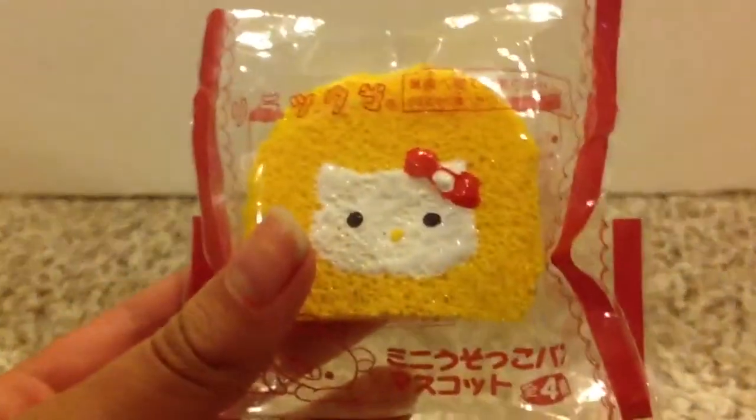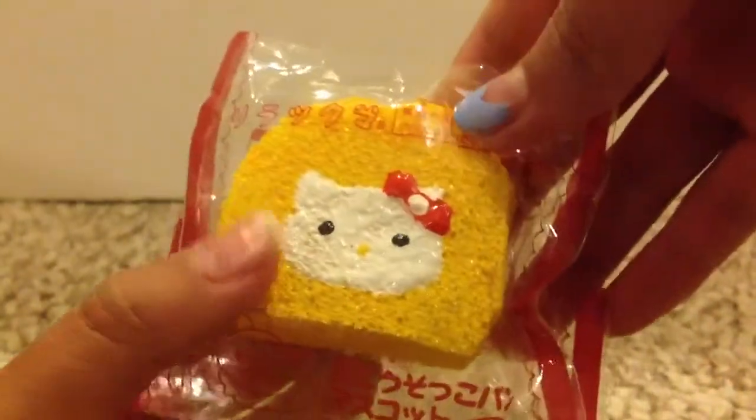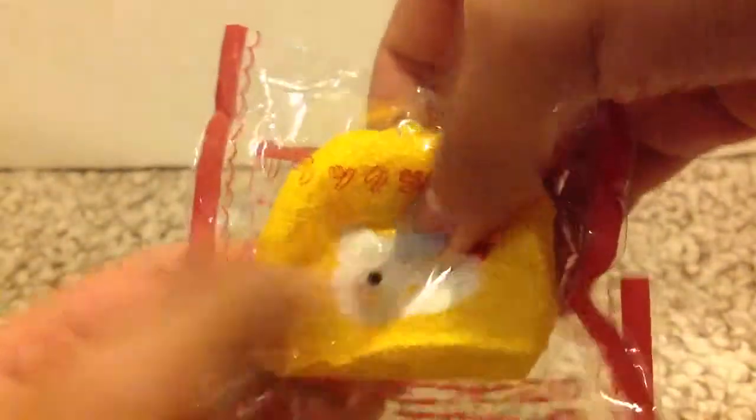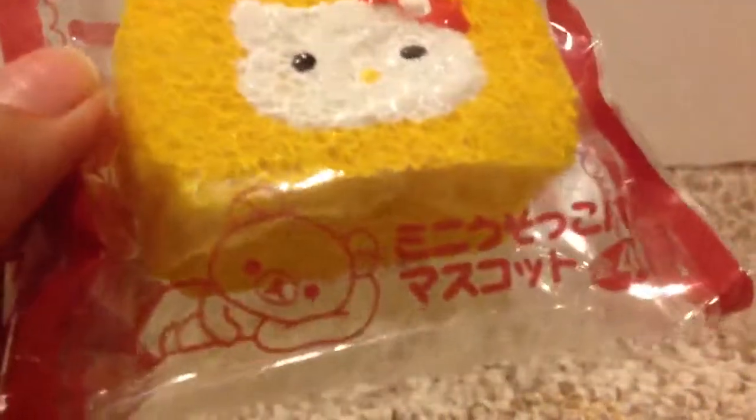First, I'm not really sure if I showed this or not, but I made this Hello Kitty cake roll. I think I showed it but I'm not that sure, but it's really cute and really squishy. I really like this one and I put it in a Rilakkuma bag. Sorry for the wrinkly noises — I keep all of my homemade squishies in packaging.